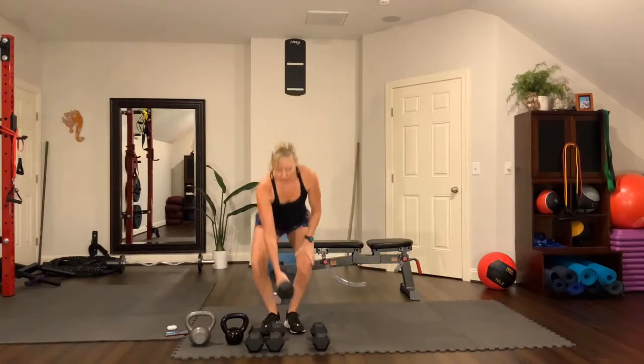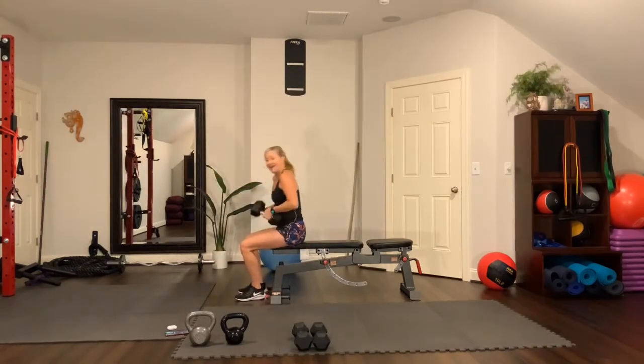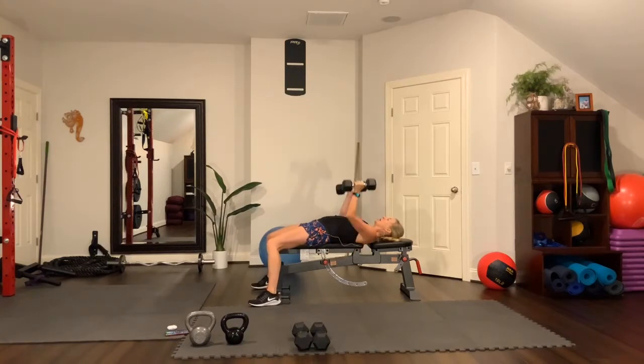Now we're going to chest press. Move to the bench for the next two moves. Sit on your bench and roll back, lie back on the floor or bench. Press straight up — this first set, press up and bring them close together at the top. Think: squeeze the pecs as you bring those dumbbells together. Don't let the elbows drop too low — keep them at about bench level when you come down. Bring it together. Squeeze the chest muscles at the top, intentionally pressing using the pectoral muscle.